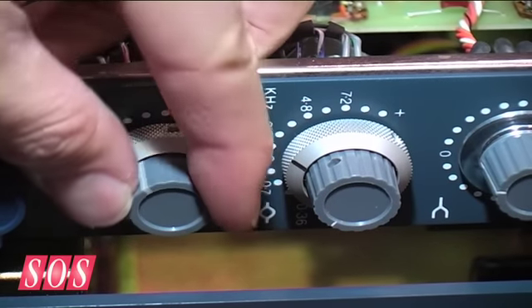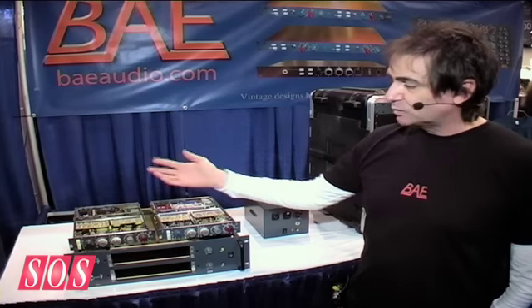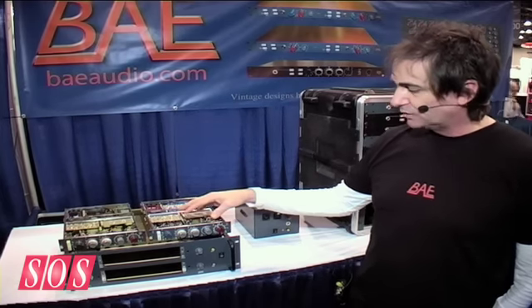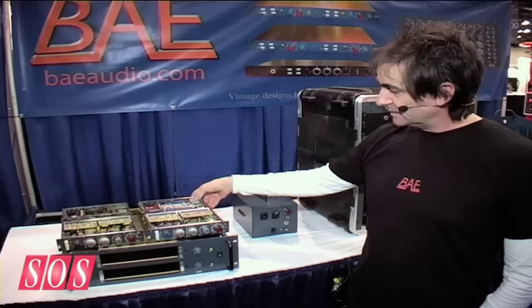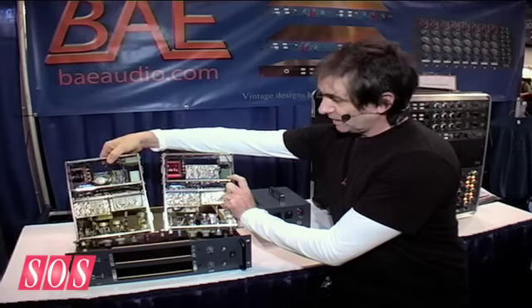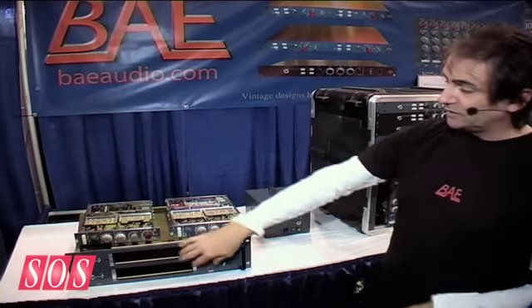The other thing regarding the old pots, switches, and components is they were plus or minus 20% tolerance. That's why some of the vintage stuff you can't really match up until you really go at it. On the new stuff, you hit that frequency bang on. So essentially it's built the same way, just today. This module will fit straight in an old console, or in our new rack — it's totally cross-compatible.